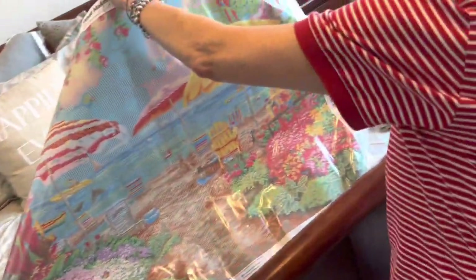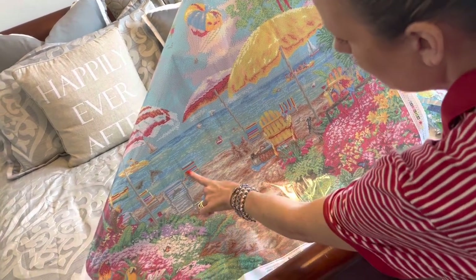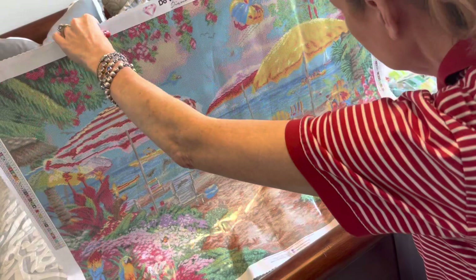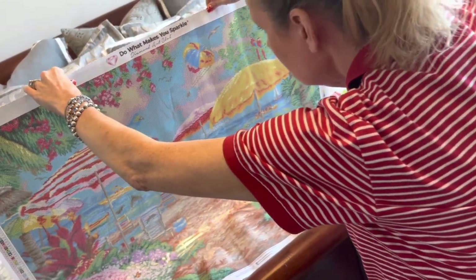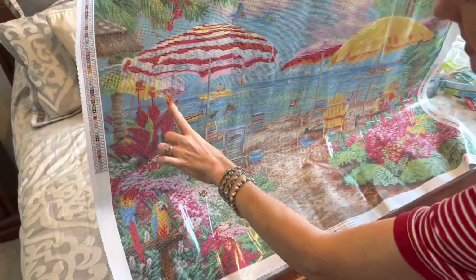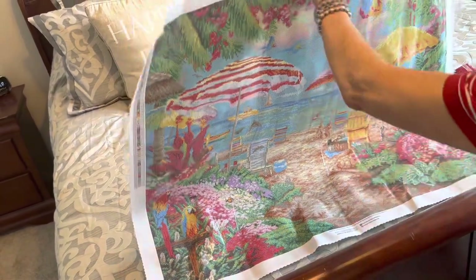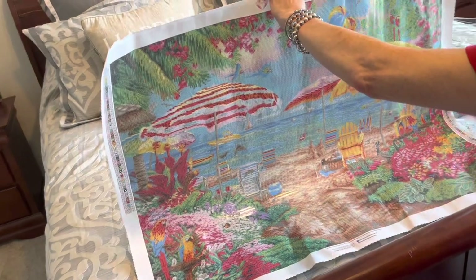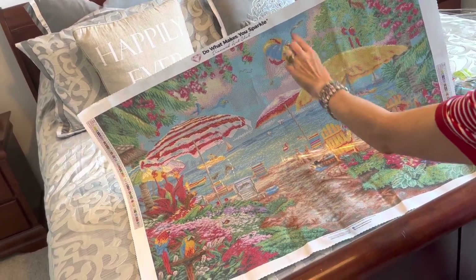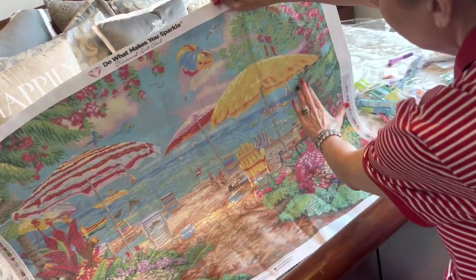Two is a yellow AB. You're going to get twos in all of these Adirondack chairs sitting on the beach, some in this one, twos in the boats on the water. More twos in this boat, more twos in this boat. Twos in some of the bird of paradise flowers over here, twos in these scarlet macaws right here. Also, two is going to be sprinkled all throughout this big umbrella. Three is a green AB - you'll find threes wherever you see lighter shades of green in the trees.